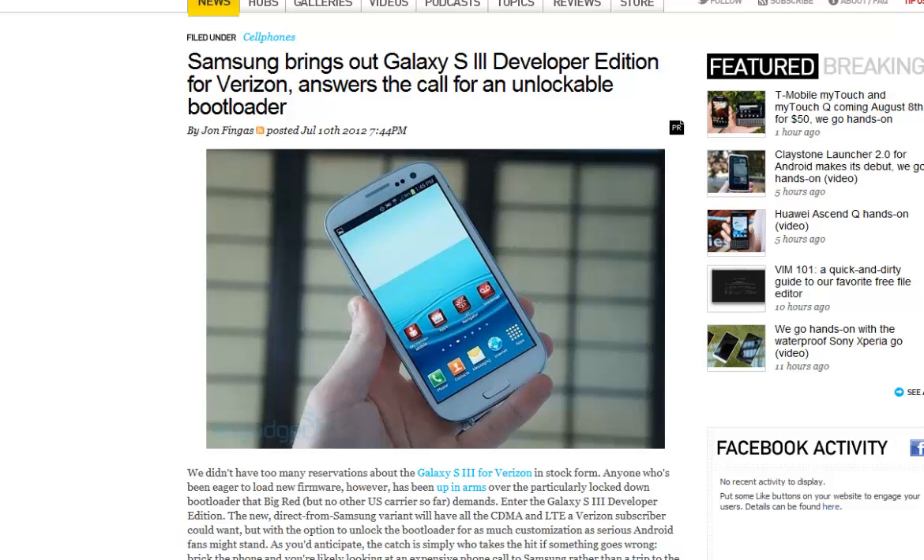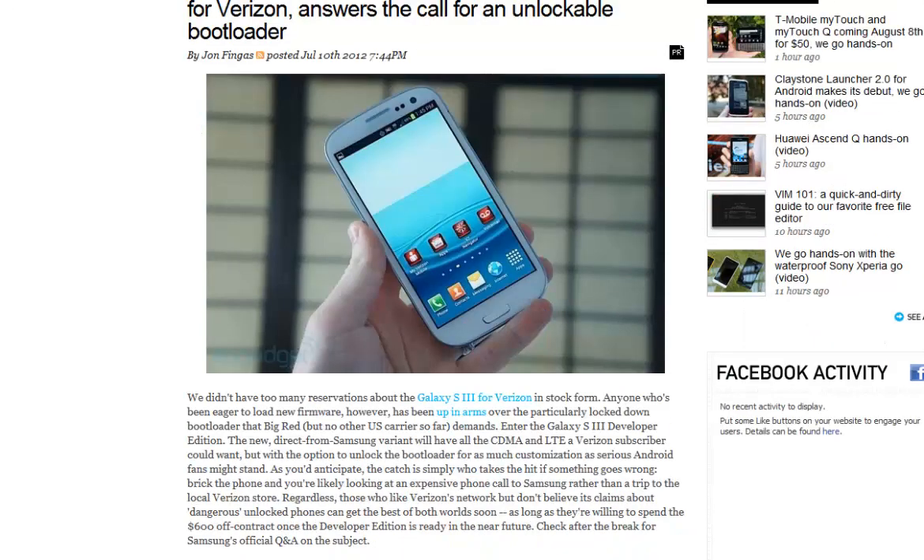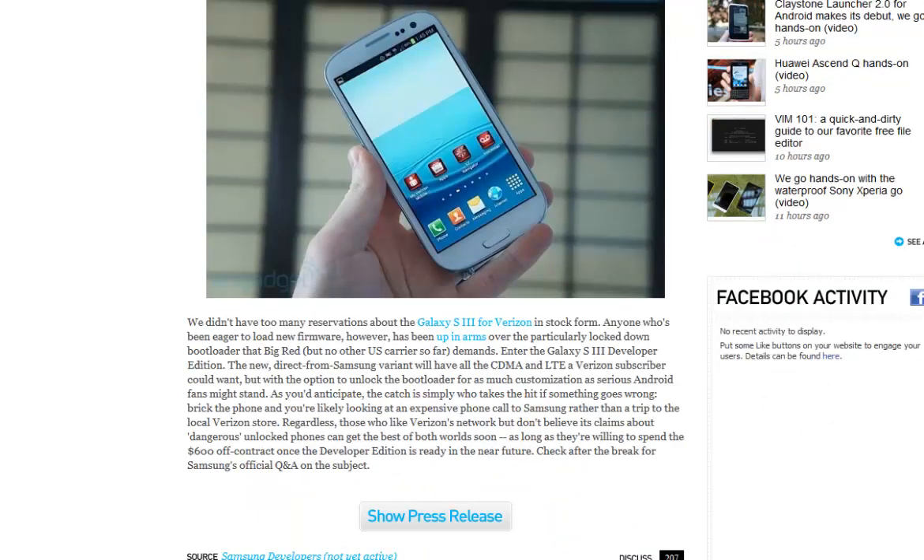Hey guys, here's another quick one. Samsung brings a Galaxy S3 Developer Edition for Verizon and answers for the unlockable bootloader. Well, as you know, it's locked.